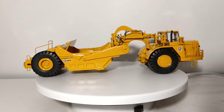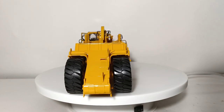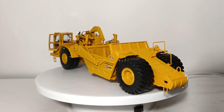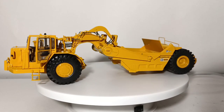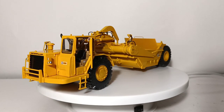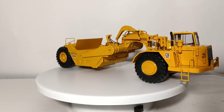That's information about the real scraper. Let's turn our attention to the CCM model. It's limited to 750 pieces made worldwide, made in die-cast at 1:48 scale. This is a closed edition model, originally released in 2013. Back then, the MSRP was $249.95 US.